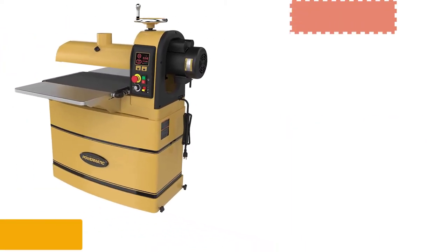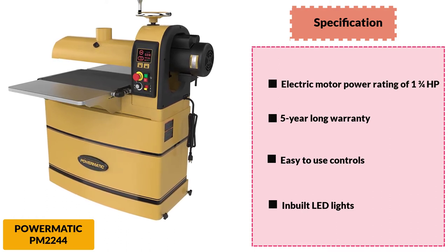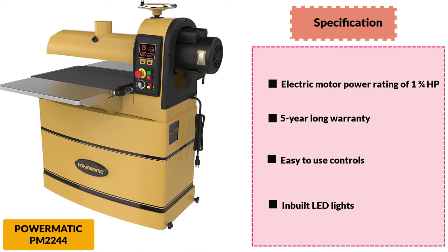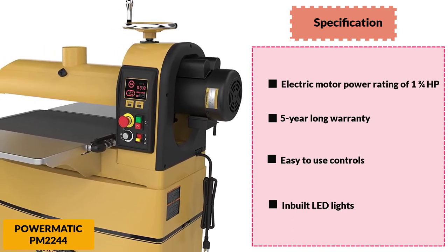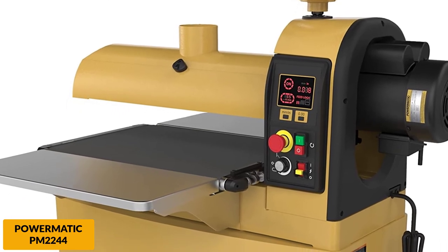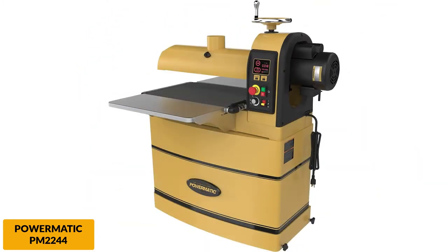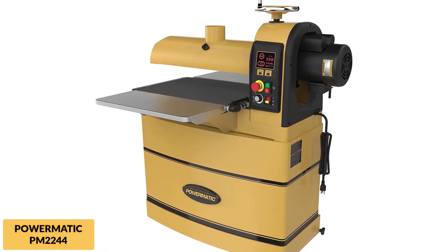At number 4: Powermatic PM 2244, 1-3/4 HP Drum Sander. The Powermatic PM 2244 is a step above the Jet 628900. The Powermatic brand is top of the line, and this model is no exception. It is a large drum sander that can handle large or very thin pieces, powered by a 1.75 HP motor. It features an integrated control panel displaying belt speed, power, and feed rate. Its feed logic automatically adjusts feed speed based on material size to help prevent overload. There is a cast iron drum carriage for strength and performance, a large chrome hand wheel to adjust drum height, and a dust hood directing dust to a 4-inch dust port. Note that the power cord is somewhat short, which may be an issue for some users.